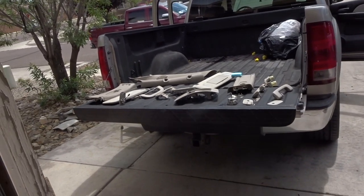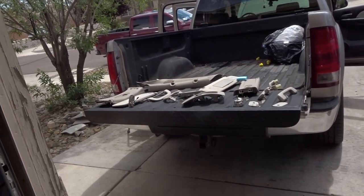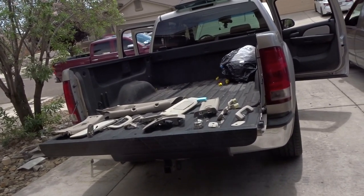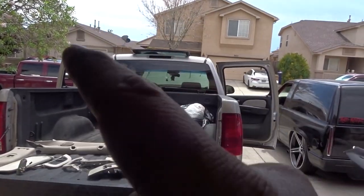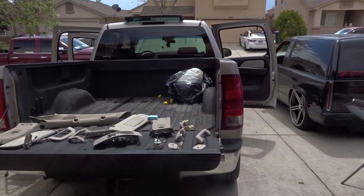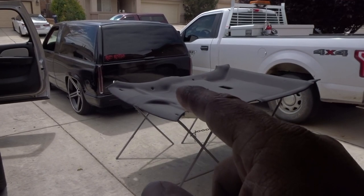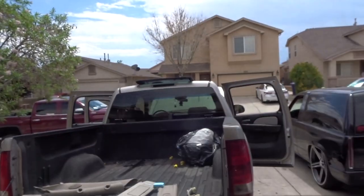Then I'll go ahead and start painting the plastics black — I'll clean them up, degrease them, wax and grease-remove them so there are no fingerprints or grease on there. I'll spray those black, then start the last part of the process installing everything so it's a hundred percent. At the very end I'll wrap and trim the headliner to fit the hole of the sunroof perfectly.